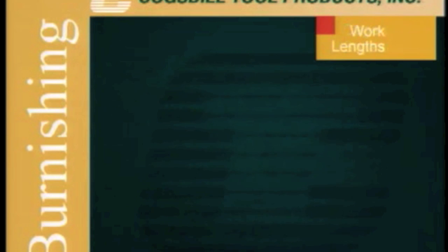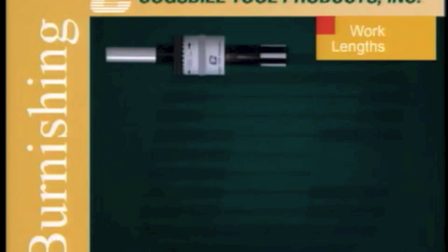The internal roller finish tool is available in up to four standard work lengths: the two-inch work length, the four-inch, the six-inch, and the eight-inch length.